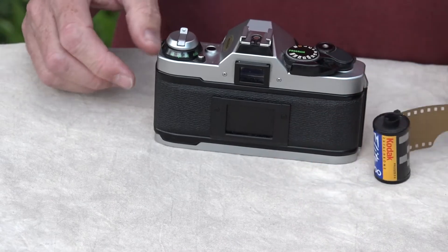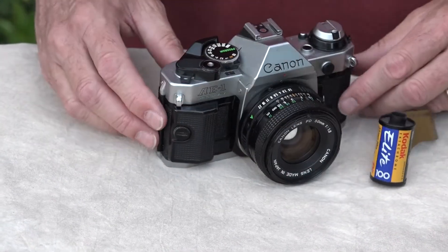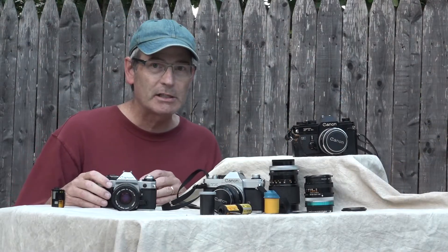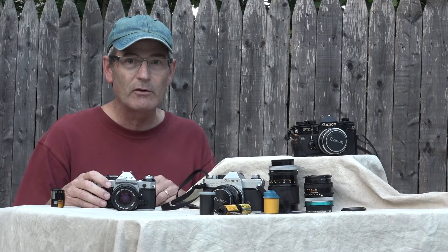That's your Canon AE-1 Program, and that's how you're going to load your film into the Canon AE-1 Program. Thank you very much for watching today's video. Tune in later for more videos.